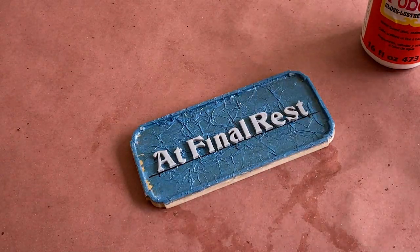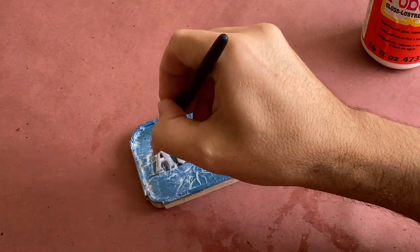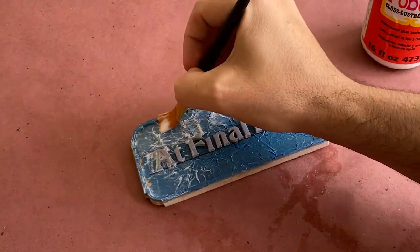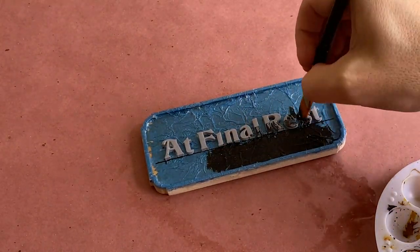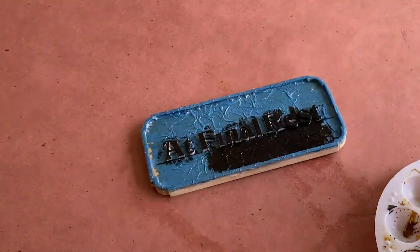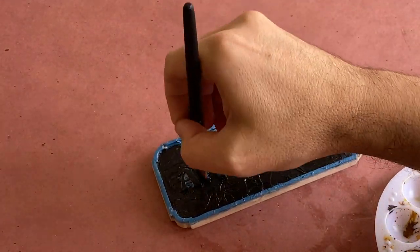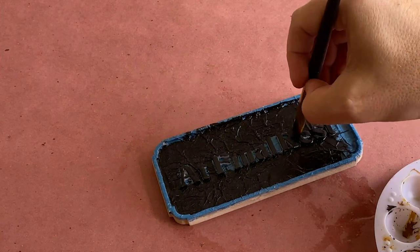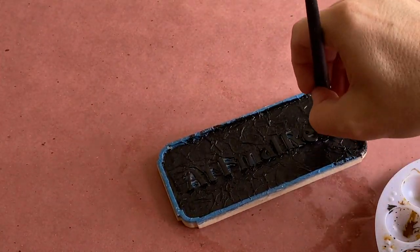Once the letters are secure, I'm going to give the entire piece another coat of Mod Podge to seal it and let it dry. Now it's time to paint our base layer in black acrylic paint. You could also do this step with spray paint — I like using acrylics because they're weatherproof and each layer just adds a bit more protection to the prop. Make sure to get good overall coverage and allow it to dry.